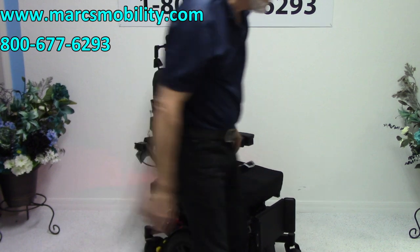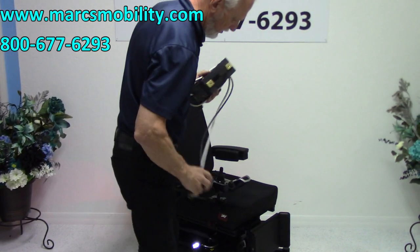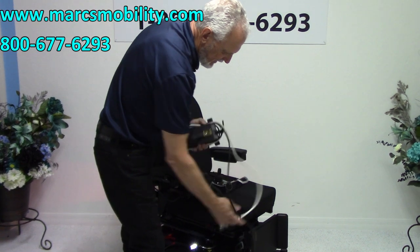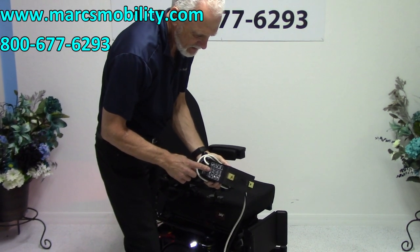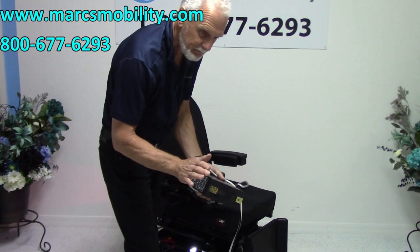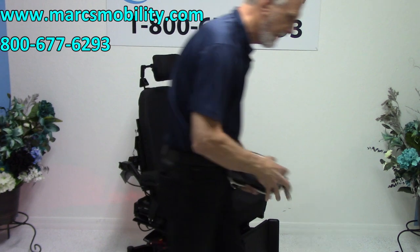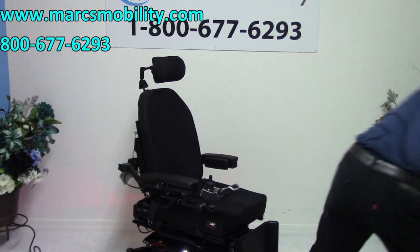When you charge the batteries in this chair, you take your Quantum charger and plug it in below your joystick. As soon as the light turns green — it'll go from orange to green — the charger will stop. The light will still be green but it will not be charging. The charger knows when the batteries are full.